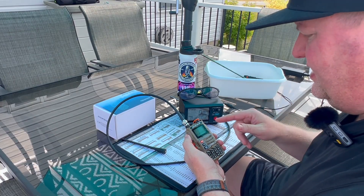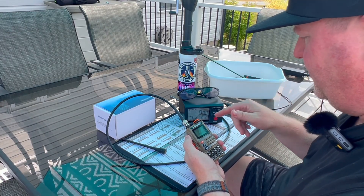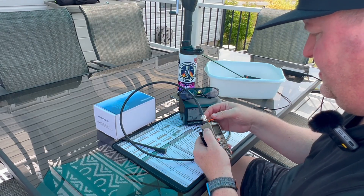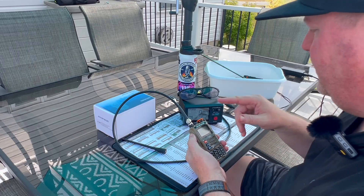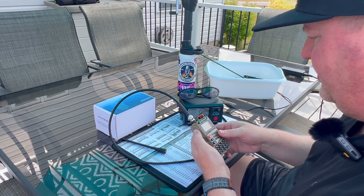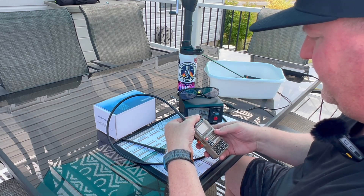Now let's see if it's clean. We'll hook up the TinySA. Before we do that, let me put a couple other HTs on the meter here just to give you a frame of reference.